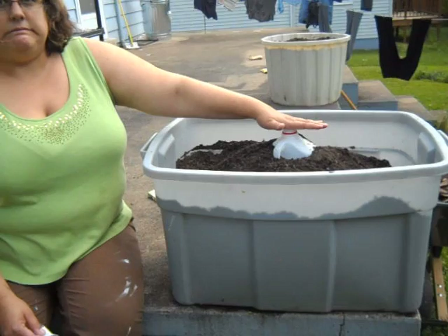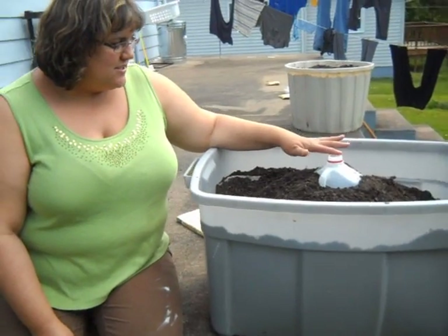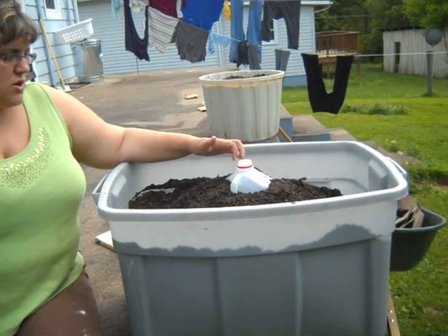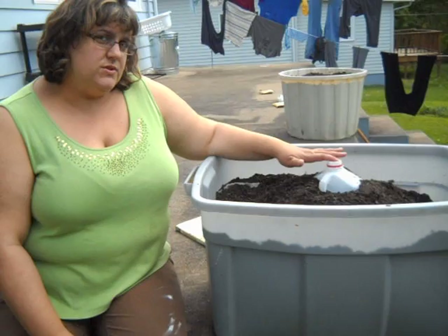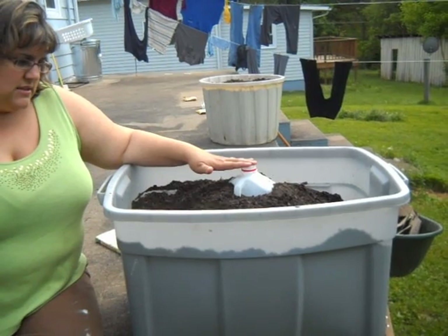What my husband did was he took a container — a milk container — and he poked four or five holes in the bottom, and then we buried it, so that we'll be able to water the root system every day, because watermelon is a heavy feeder and it needs a lot of water. And since this is going to be a container, it's going to dry out quicker.